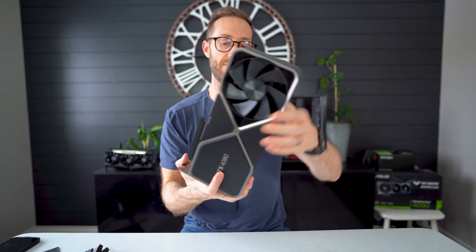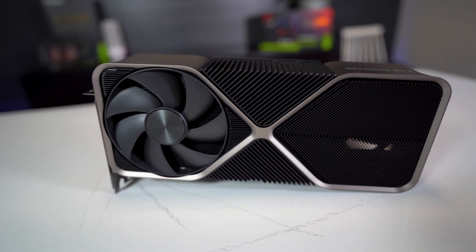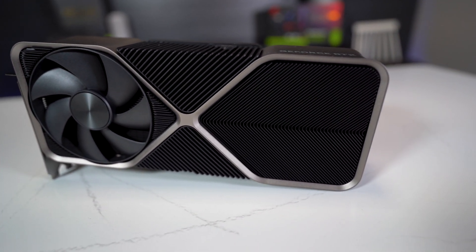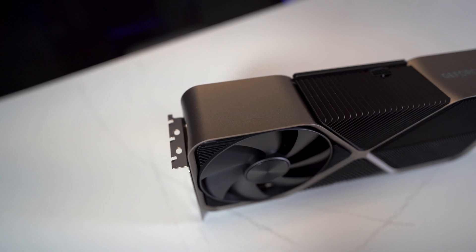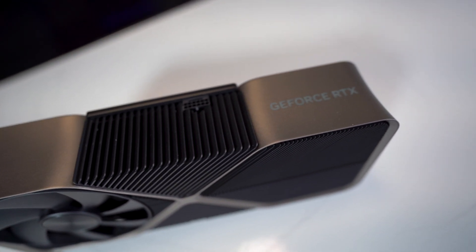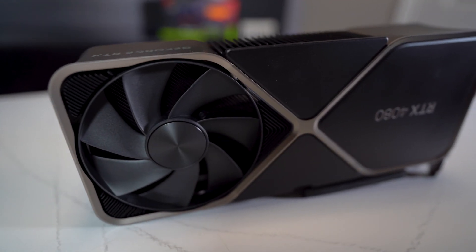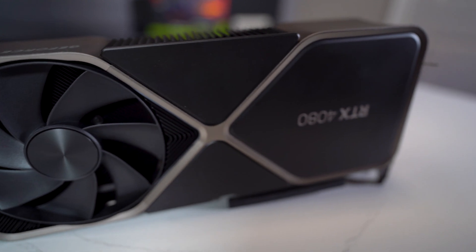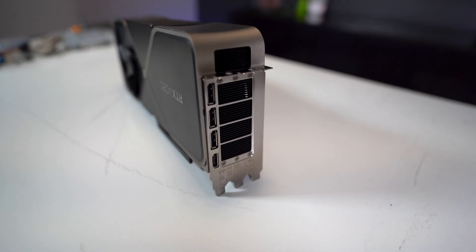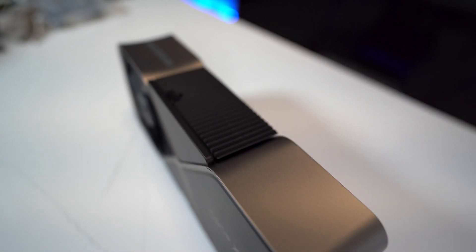So if you've seen the 4090, it's pretty much the same, just a little bit thinner. Literally it's identical — one says 4080, one says 4090. The 4090 is a bit bigger. Not a whole lot to talk about there, but I think what would be interesting is to compare it side by side with a 4080 Strix.